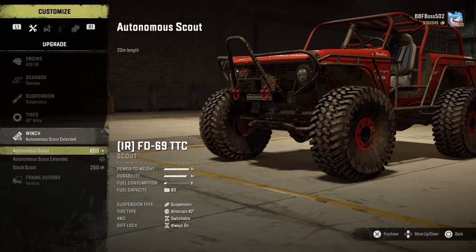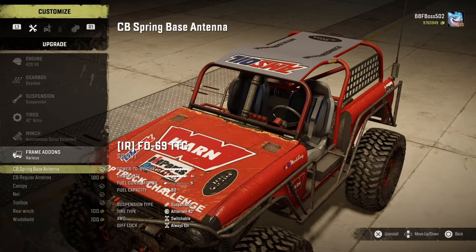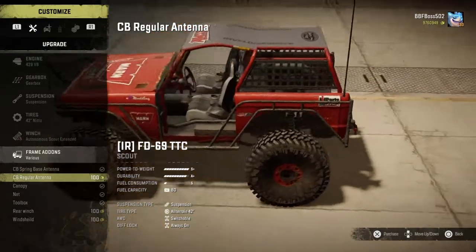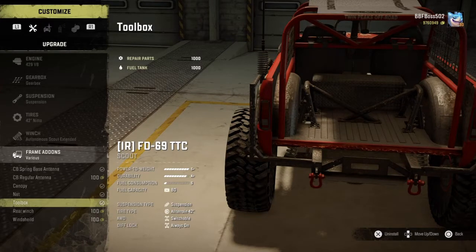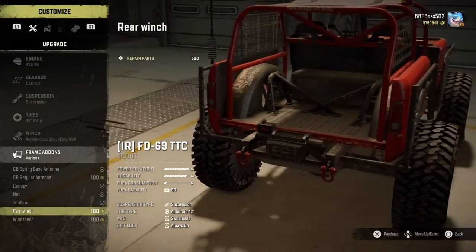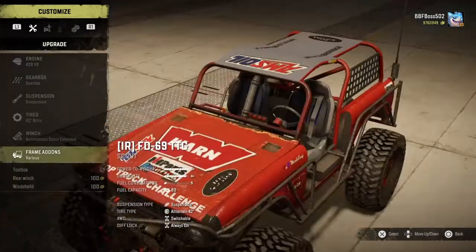Winch options: autonomous, autonomous extended, and stock. Frame add-ons include a spring base antenna — basically a little coil spring at the bottom — and a regular straight-up antenna. The canopy is a small metal plate on top of your roll cage. Side netting, a toolbox in the back giving you a thousand repair points and a thousand extra liters of fuel. The rear winch gives another 500 repair points and mounts on the back.